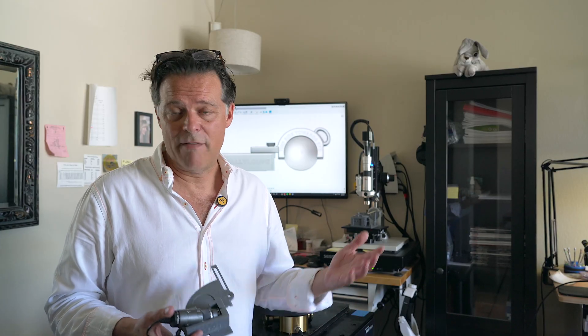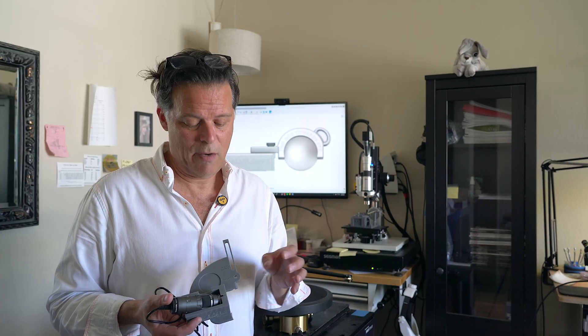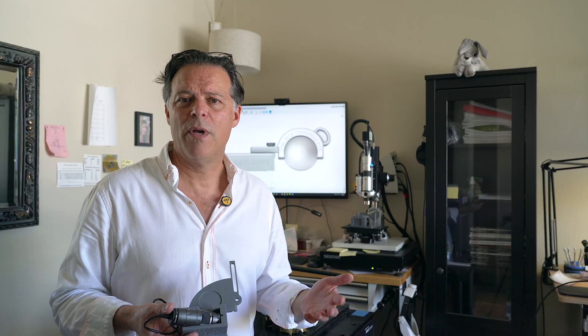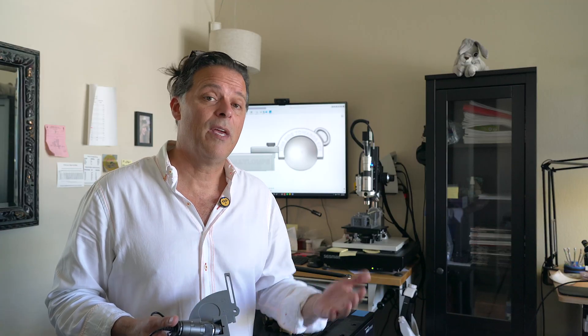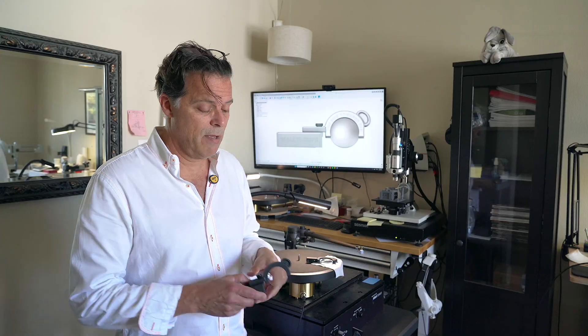Over the years, in an effort to get a better and better view of that cantilever, we've tried everything including USB scopes in this neat little jig that was created for us by a client out of the UK, but none of the solutions that we came up with were able to get to a low enough viewing angle with enough magnification. So we created a solution — the Wally Loop.